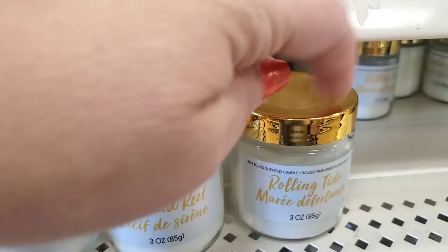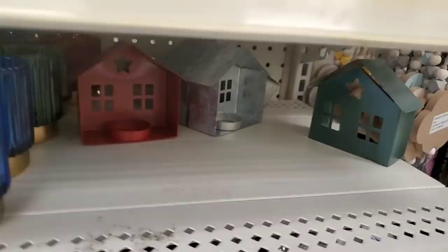These are a new collection of sandals candles — copper sands, mermaid reef, and rolling tide. Some smell really good but one has no scent at all, and I have a funny feeling they're not going to have a good throw.